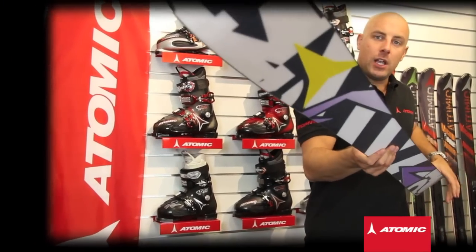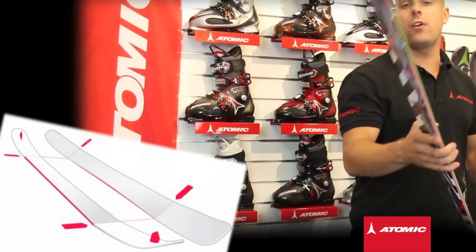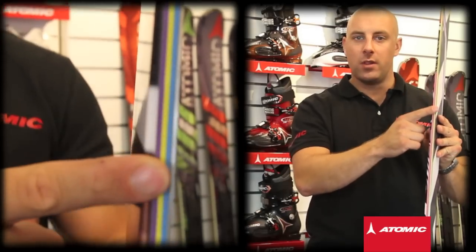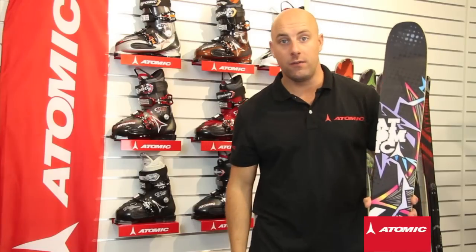Like the Bent Chetler, we also have our rocker camber technology with this ski in both the tip and the tail, ensuring you're not going to go over the front or the back of the ski when landing those jumps. We also use our step down sideboard with this product, so on those rare occasions when you do have to use a piste to get from one bit of off-piste to the next, you've still got some really good edge hold underfoot.